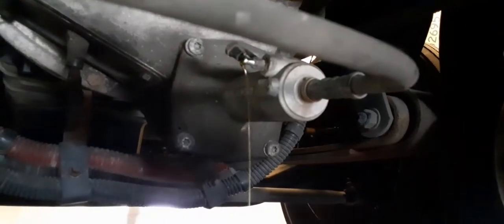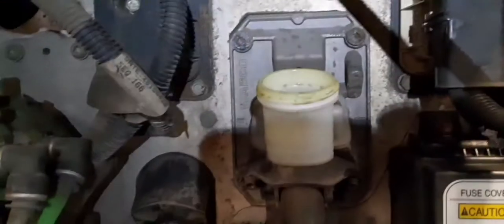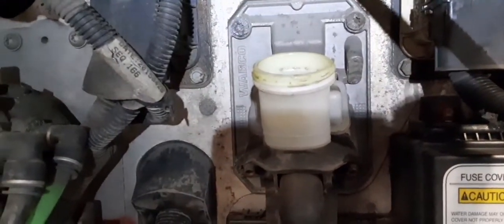Then you run up on top and make sure the reservoir doesn't get empty, because you're going to get air in the system. As it starts getting low, you add more — you gotta move fast. Just keep an eye on the fluid level and add when needed.